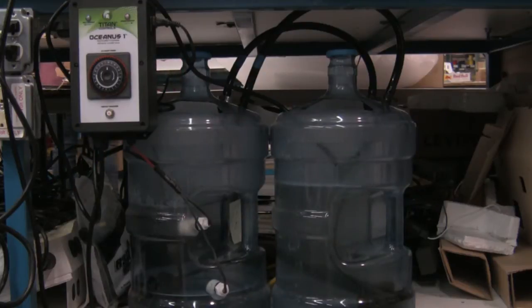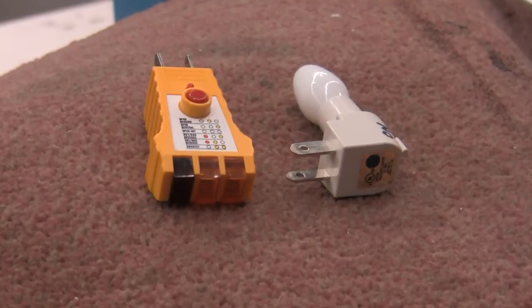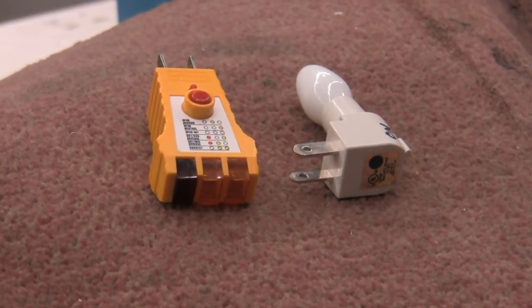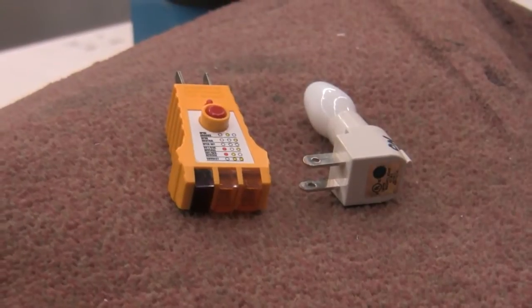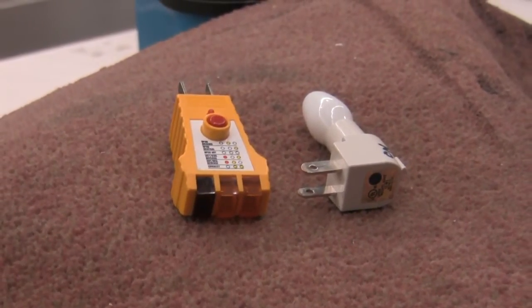This is the Oceanus One test procedure if you think your system isn't working right. You'll need just a couple of items: a 120-volt outlet and a circuit tester or nightlight to plug into the Oceanus One outlet.